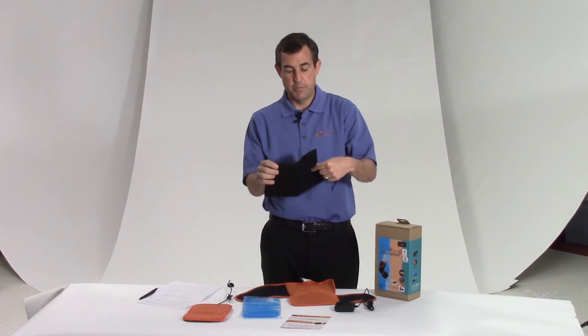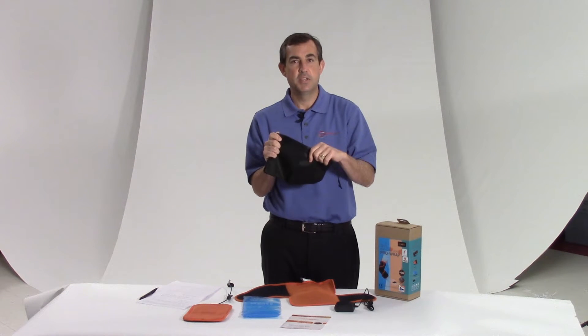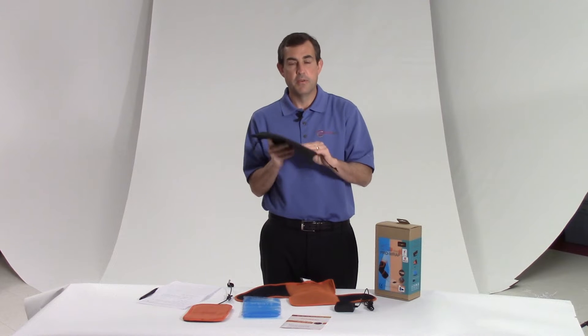And then this travel pouch, because once you start using it on something that hurts you, you're never going to want to leave home without it.